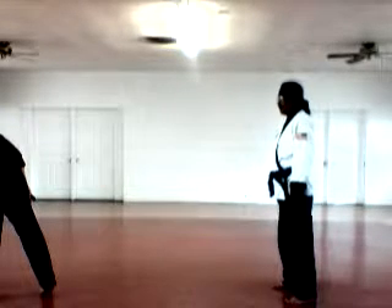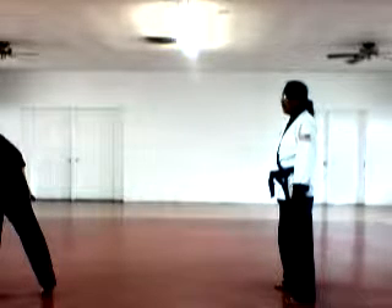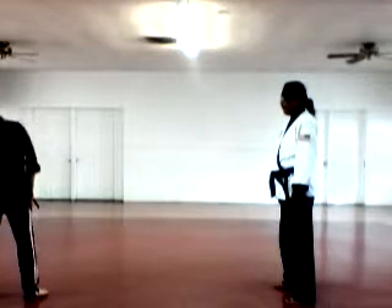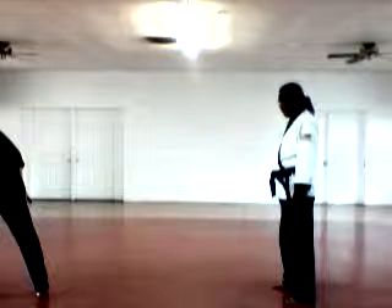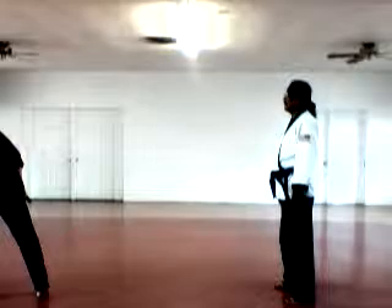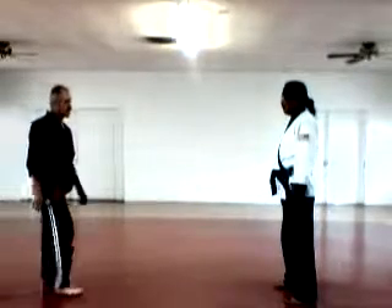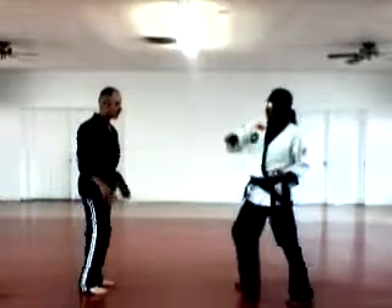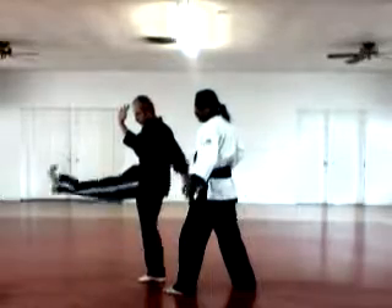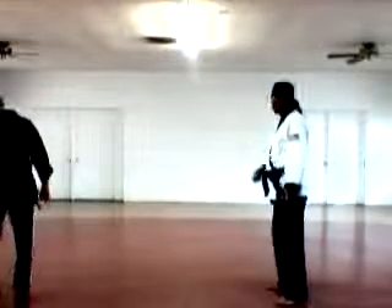Next one is called Attack from the Temple. Two opponents — one behind grabbing, one in front throwing a punch. He throws a punch — hit, come across, scoot this guy's hand away, front kick. Attack from the Temple.